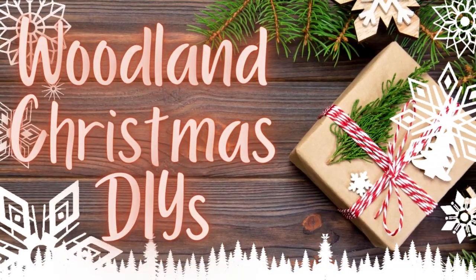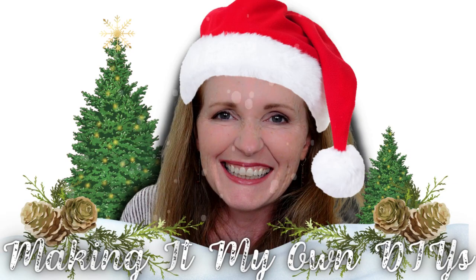Today we're going to make some woodland Christmas DIYs. I'm Brandy and this is Making It My Own DIYs.